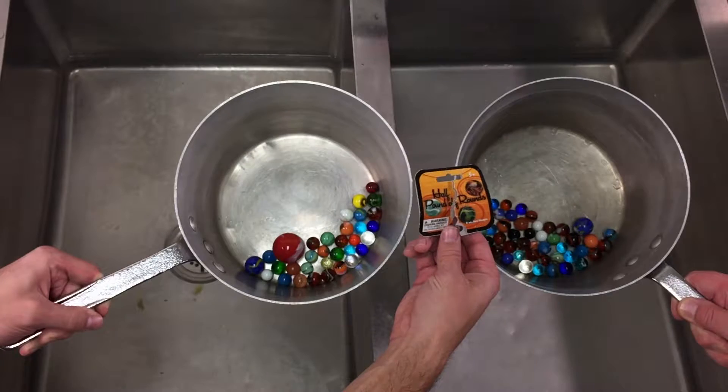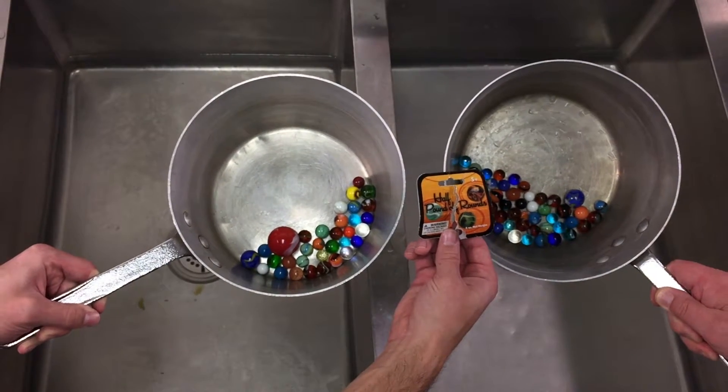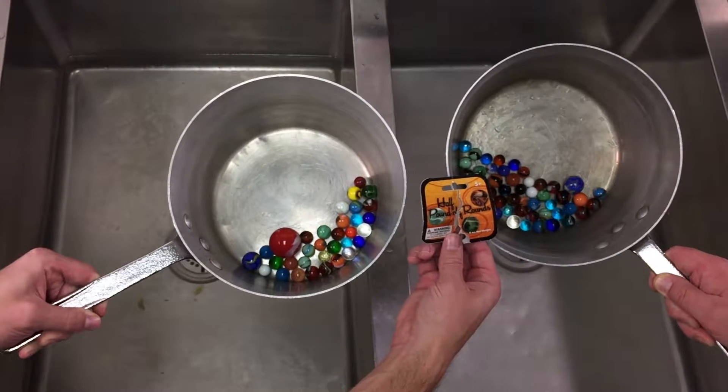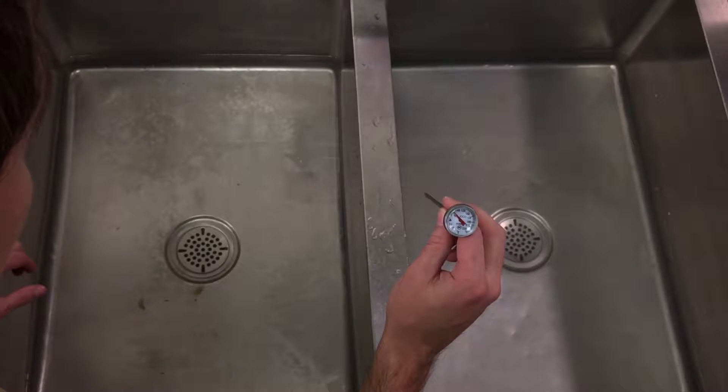For this test, we will be placing a half pound of marbles, or 8 ounces, into each box, dipping the box into the water, and proceeding to time how long it takes for the marbles to fall out of the box. We'll be taking the temperature of the water to make sure that the water is at the same level.